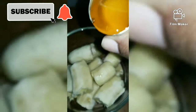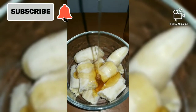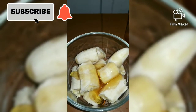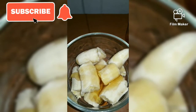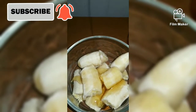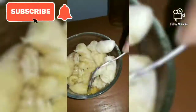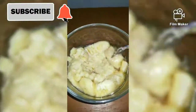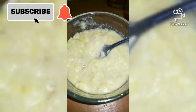Once you've added all your ingredients, you're just gonna crush them and mix them together so you can get a smooth paste. Now if you wish, you can actually blend your bananas instead of crushing them.